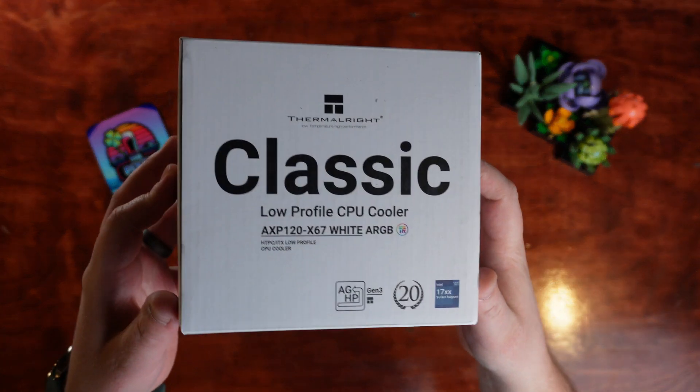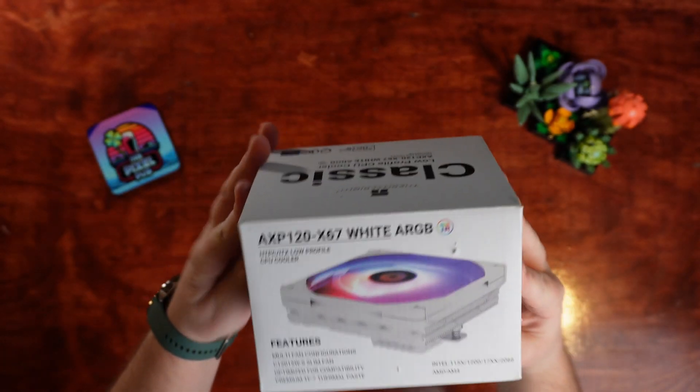Welcome back to the PixelPub, where we talk the best tech to help you game, stream, and create with less stress.